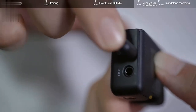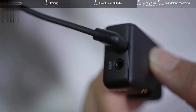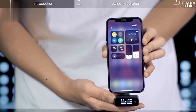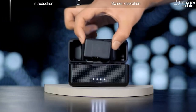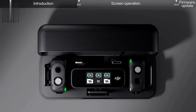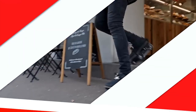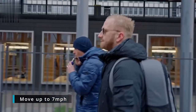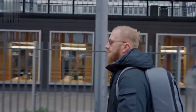Simply complete the initial setup and you can be ready to record quality audio in seconds. For a truly wireless experience, conveniently attach a transmitter to whatever you're wearing via the integrated back clip or by using the clip magnets, without having to wire yourself or your talent.